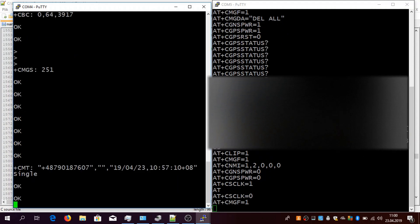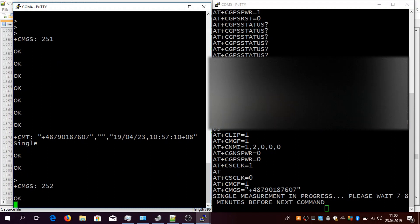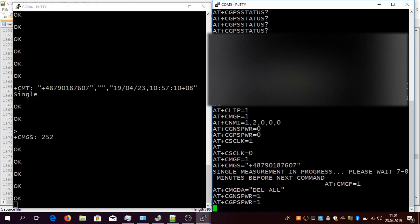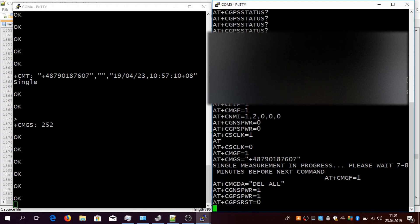It will reply that the single positioning has started and you need to wait. It still launches the GPS power and makes a cold reset to the GPS, and in a minute it will try to retrieve the GPS position. Just as before — on the left side you can see what the SIM808 is sending to the ATmega, and on the right side the back communication. The ATmega is sending the CGPS status command to query the location, to check if the location is fixed.